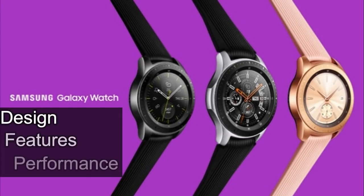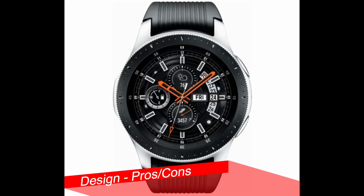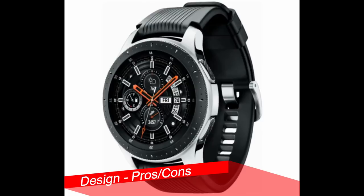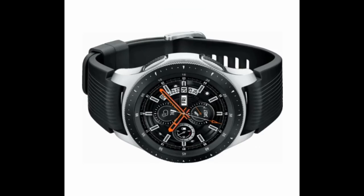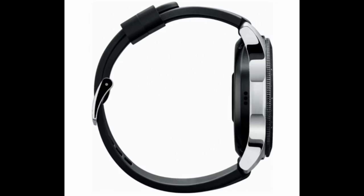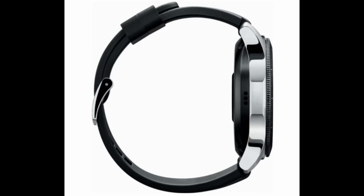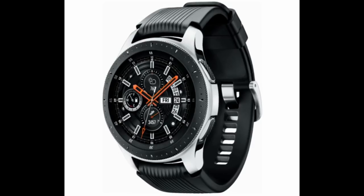I broke the pros and cons down into three main categories: design, features, and performance. First, I definitely think the design is great looking, and that's probably because it's very similar to the S3, which has been Samsung's most popular smartwatch. If you're a fan of the S3, you still get that trademark circular rotating bezel for navigation, the two physical buttons on the side, and it actually looks like a watch — which was one of the main gripes users had about the Gear Sport.